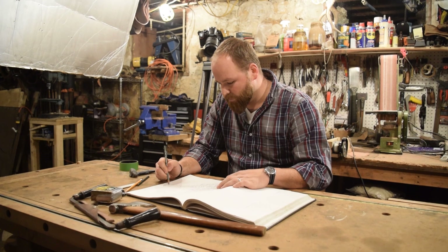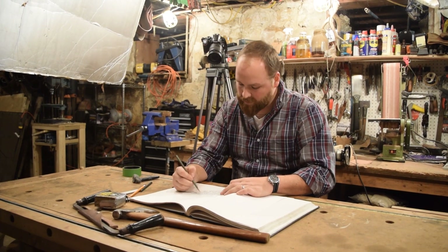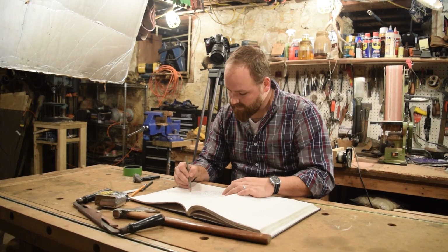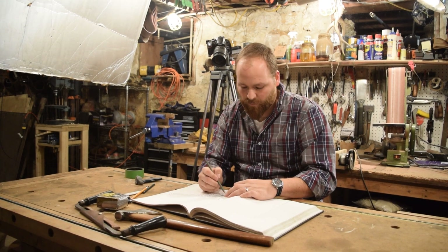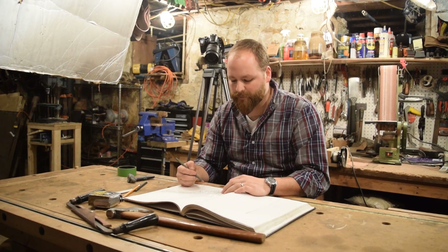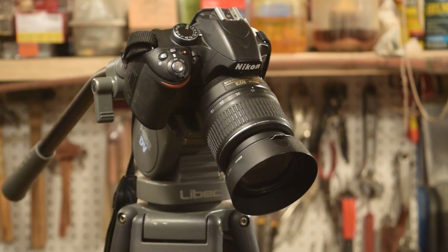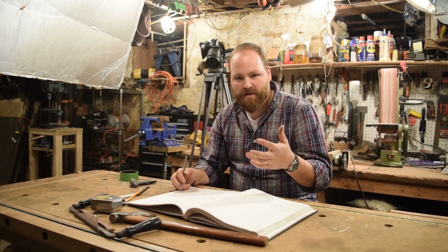A little bit of background on our channel: we started a couple of years ago. My brother Devin, behind the camera, went to film school, and I went to art school. He came to me and said, you know, you're always making stuff in the shop and I have the background in film, so why don't we start a channel. The equipment we're using is relatively inexpensive digital cameras. We have a Nikon 3300 that he uses predominantly and then as a backup we use the Nikon 3200 behind me. Our equipment is relatively inexpensive.